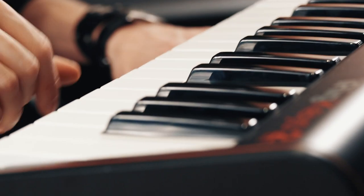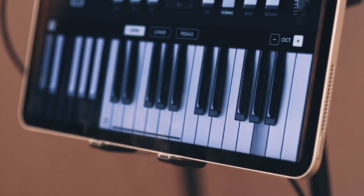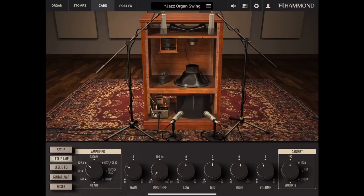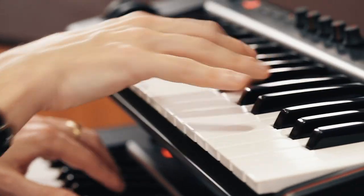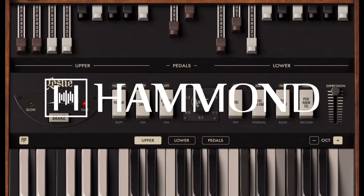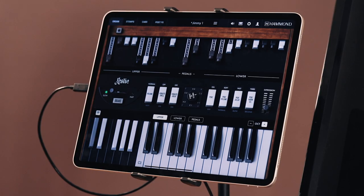Hammond B3X for iPad lets you create a lightweight and portable stage rig without sacrificing tone. Use an iPad-compatible keyboard like iRig Keys 2, or connect your existing controller keyboard with an iPad-compatible interface like iRig Pro Duo, and enjoy ultra-authentic Hammond tone at just a fraction of the size and weight of the original hardware.